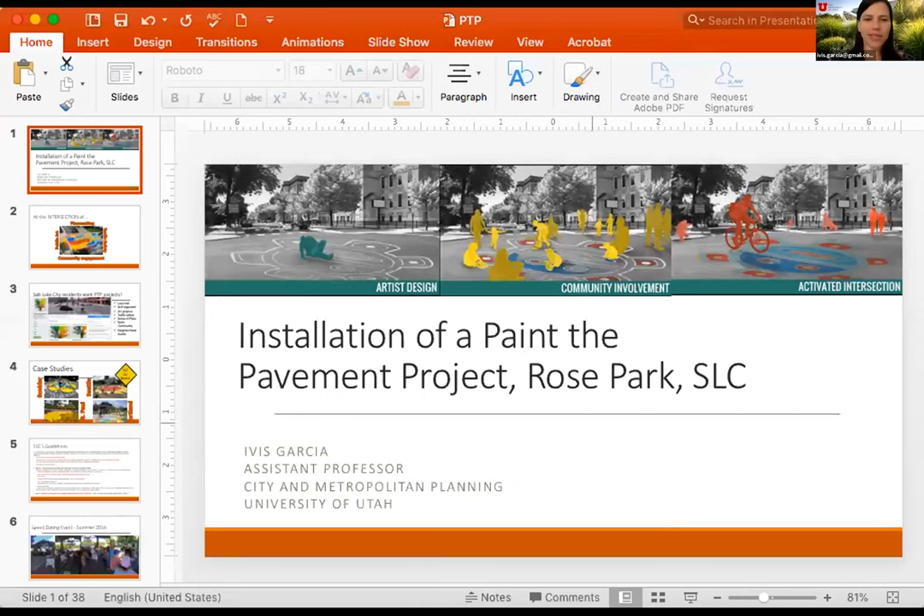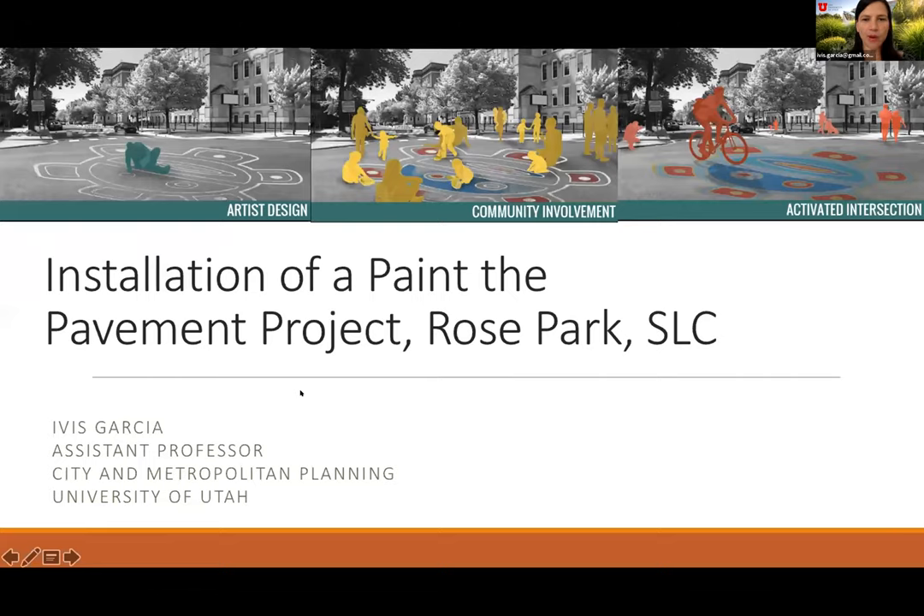Today I'll be talking about the Paint-a-Pavement project. Some of you have probably seen some of these around in Salt Lake City. I'm going to tell you about the first one that was created in Salt Lake City, which I was involved in. But before I talk about Salt Lake City, I want to give some background.